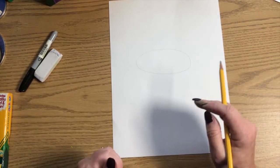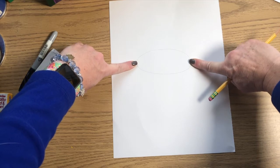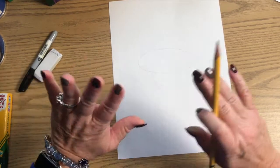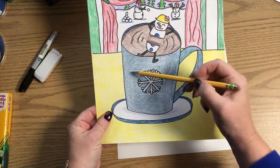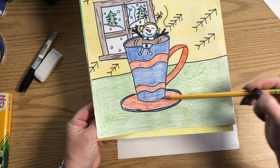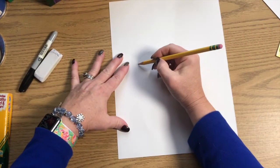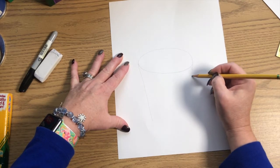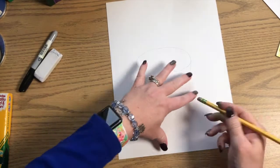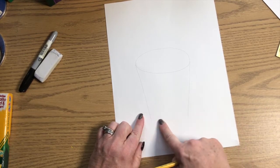Now we're going to draw the sides. Coming off the two edges of our ellipse, we're going to draw two lines. You have choices: you can draw your lines straight down, kind of like this picture right here, or slightly diagonal — not too much because it does not come to a V — so it looks like a mug. It is totally your choice. I'm going to draw slightly diagonal to give my mug a different shape. These two lines need to be equal, so shorten one if needed.